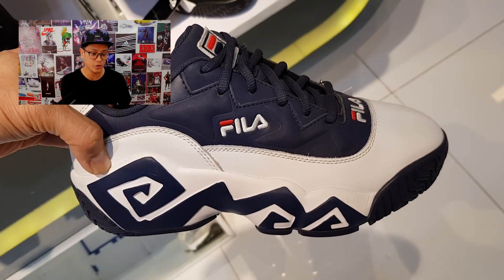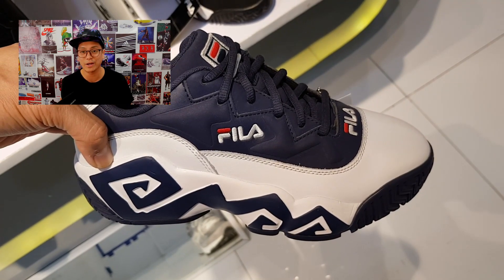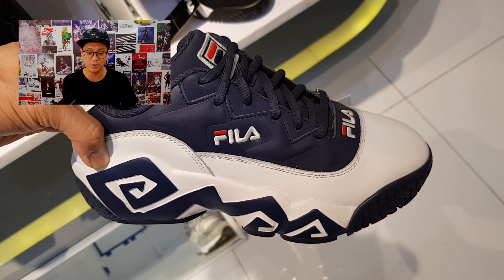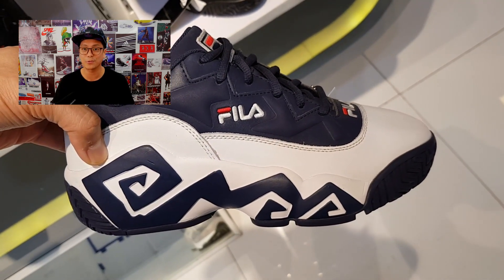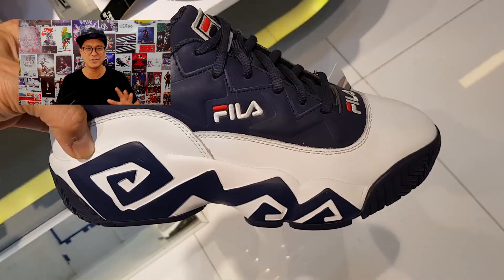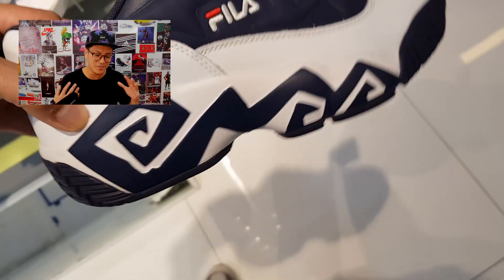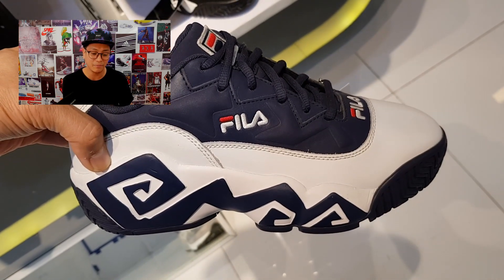The original Mashburn sneakers were high tops — this is the low top version. Check the price: 3,500 pesos original, slashed to 2,999. Super affordable. You guys remember Jamal Mashburn? Dallas Mavericks. You must remember the Three Js — especially if you're my age: Jamal Mashburn, Jason Kidd, and Jim Jackson. Great players — just taken back to the 90s talking about them.